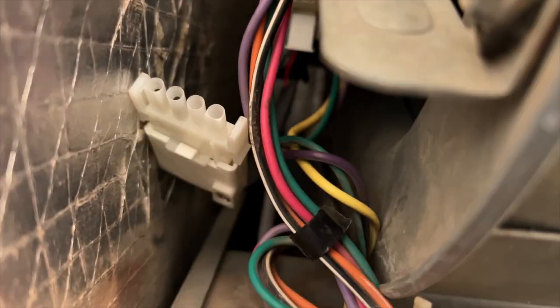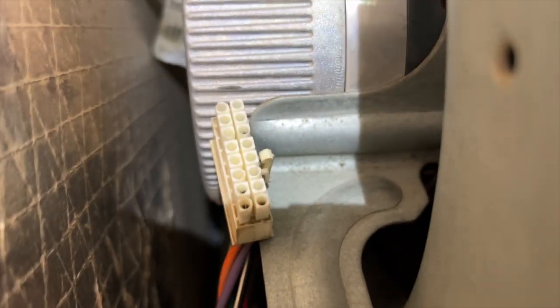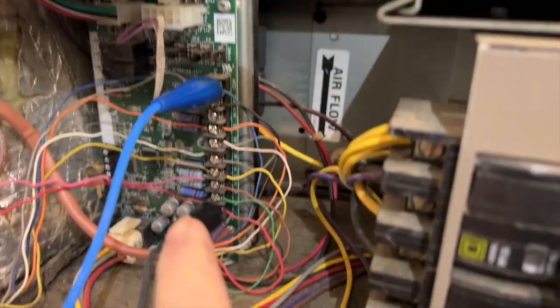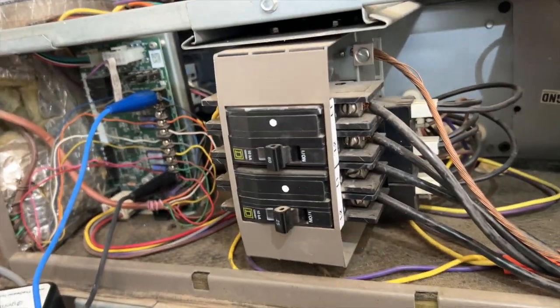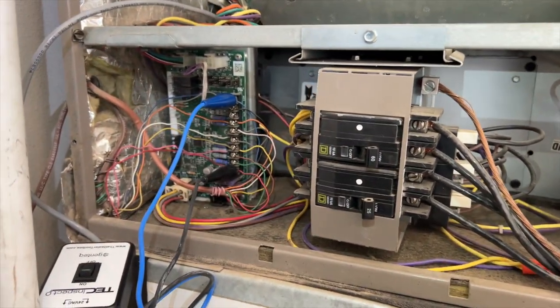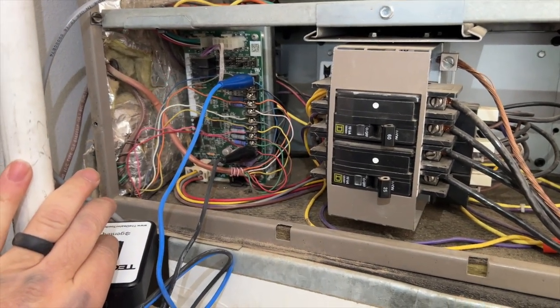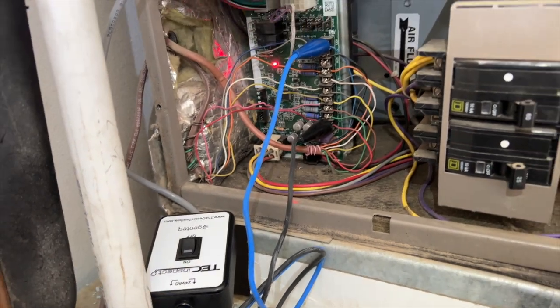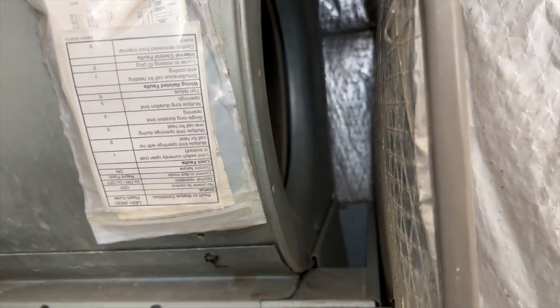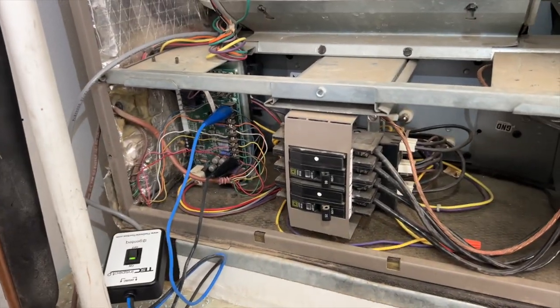We've got our tech inspector hooked up. You want to leave the high-voltage plug plugged in, then remove that 16-pin and plug that in. Then you go between R and C to power the switch, so I can go ahead and restore power. Now we'll flip this switch here and our fan should come on. Let's get an amp draw rating on this thing.